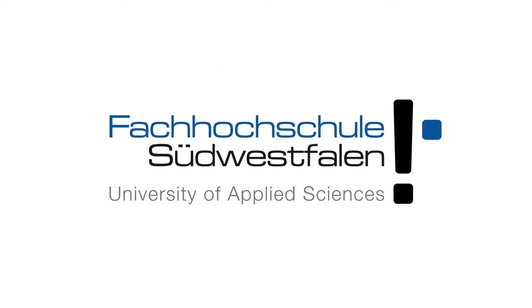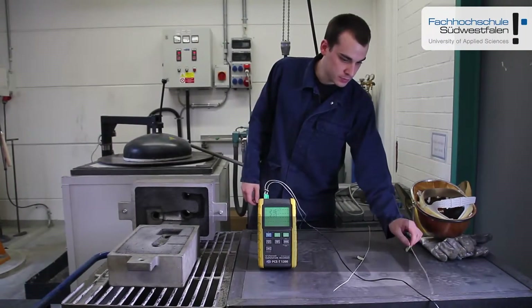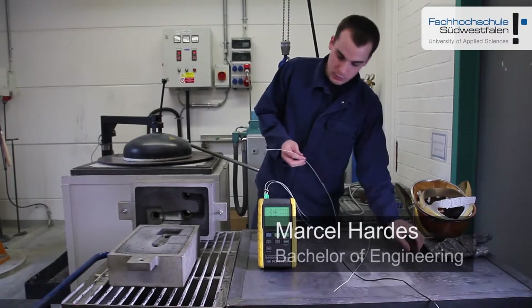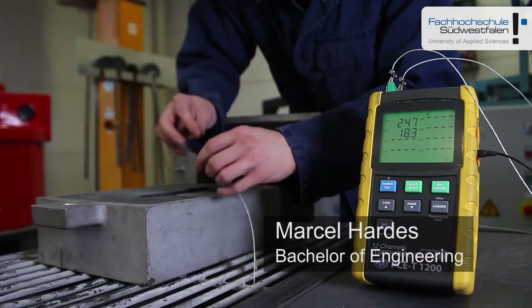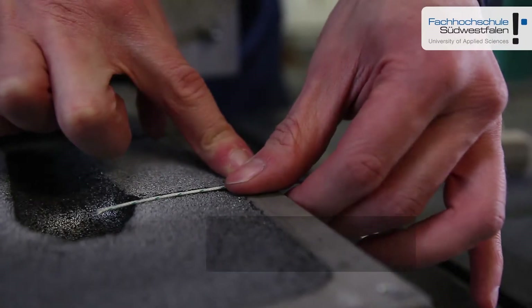Hello dear viewers, a very warm welcome to PC Instruments. In this video we want to show you an application range of a temperature logger PCET1200. We have recorded this video in the laboratory of the custom technology of the University of Applied Sciences.